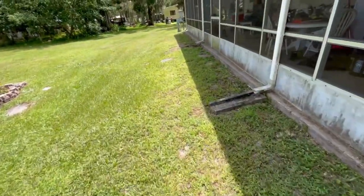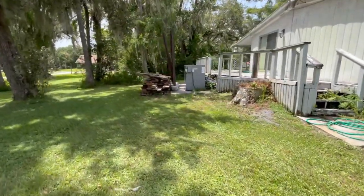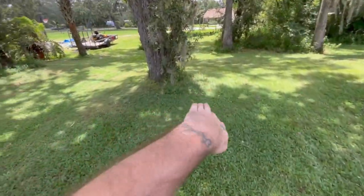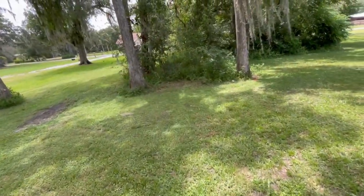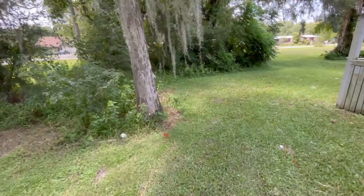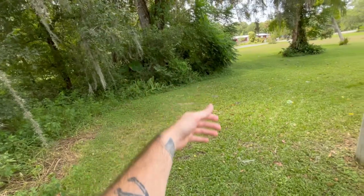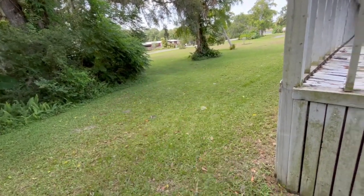On a side note, once we clear all this out, my brother and I were thinking about building a little mountain biking trail — like with a berm that goes around here and down over there, and then maybe through this little sanctuary forest that's on the yard, like a skinny that runs through here, and then maybe a tabletop over here, some kind of jump for mountain biking.